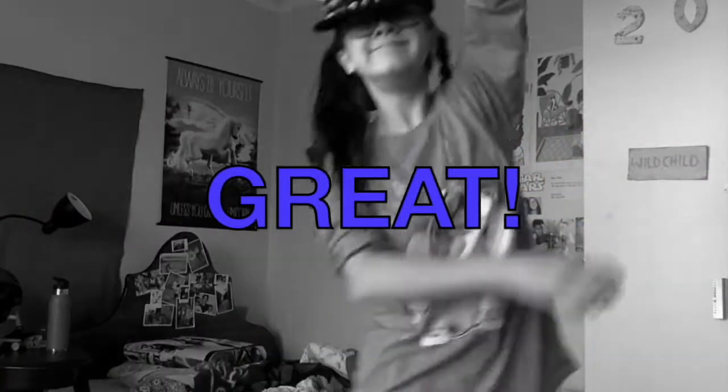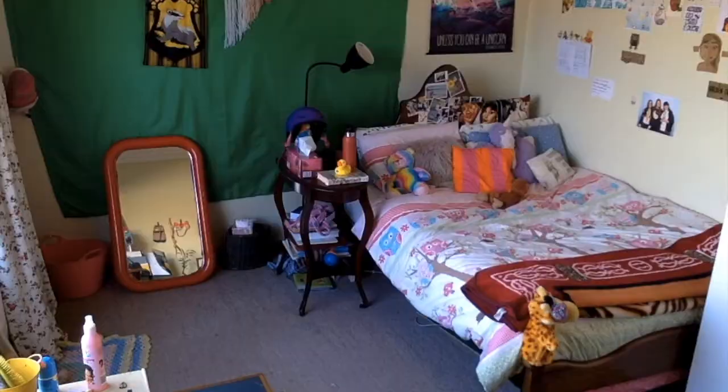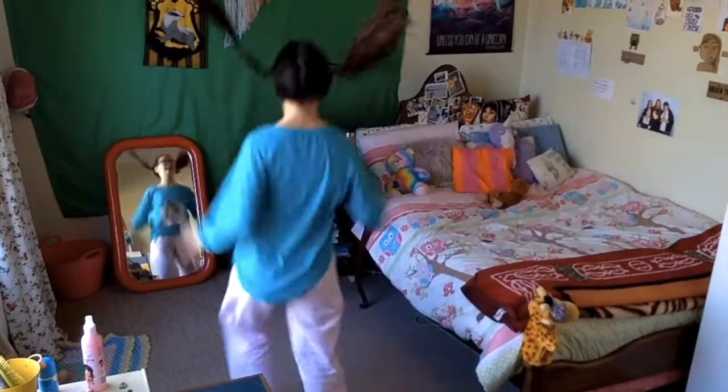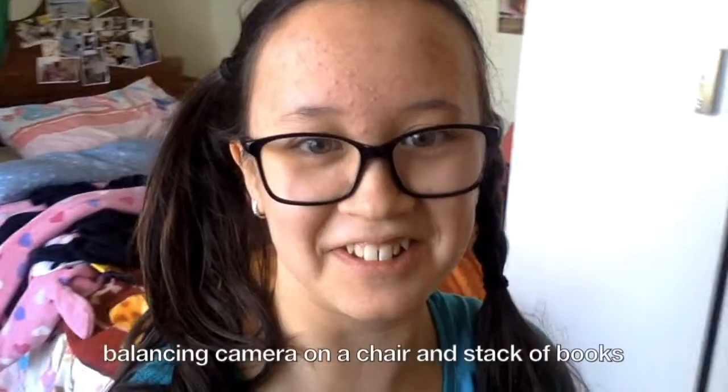Your bedroom must look great so far. Grab your magic wand and swish and flick — TRANSFORMATION! TRANSFORMATING! Be careful when opening the closet. Okay. Okay.